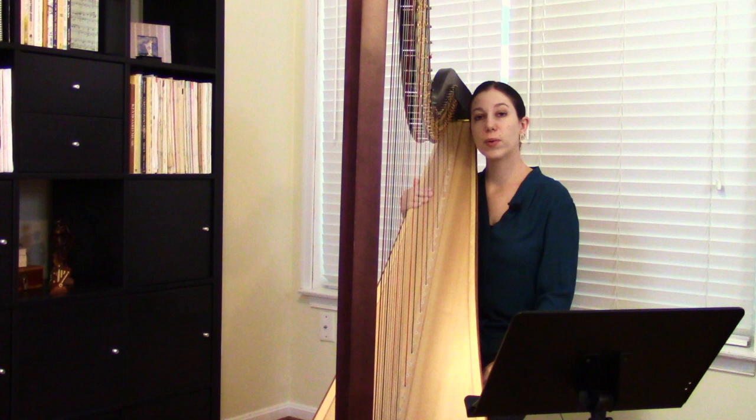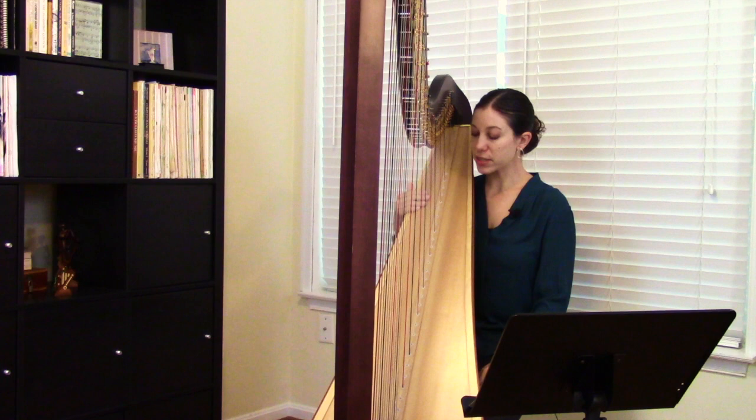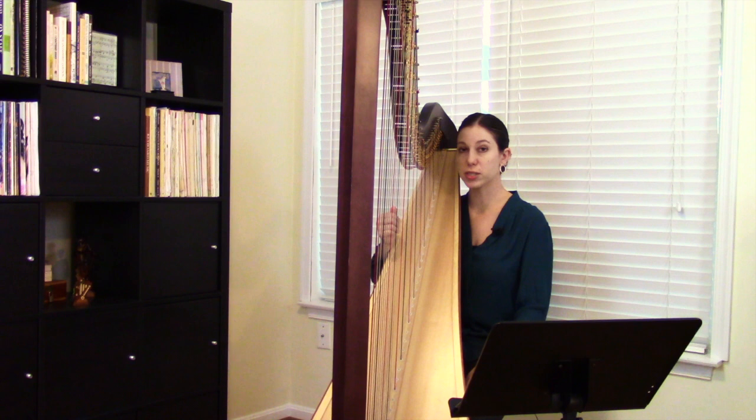Next, I wanted to look at Andiam Mio Tesoro, which is another piece by Samuel Milligan — actually an arrangement of an Italian 16th century anonymous work. This comes from his book Medieval to Modern, Volume 1. This piece is still playable on a lever harp, but it's a bit more complex, so I'd put it at an intermediate level. The piece has a lot of scales that are ascending and descending rather than just moving in one direction.